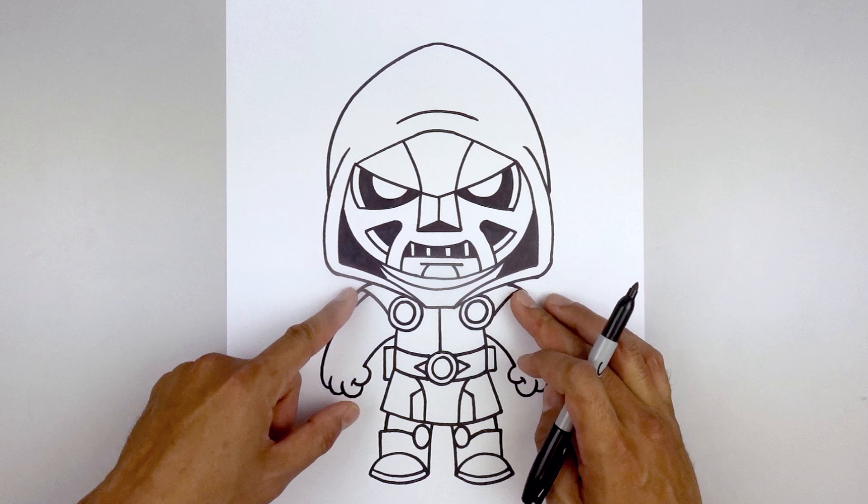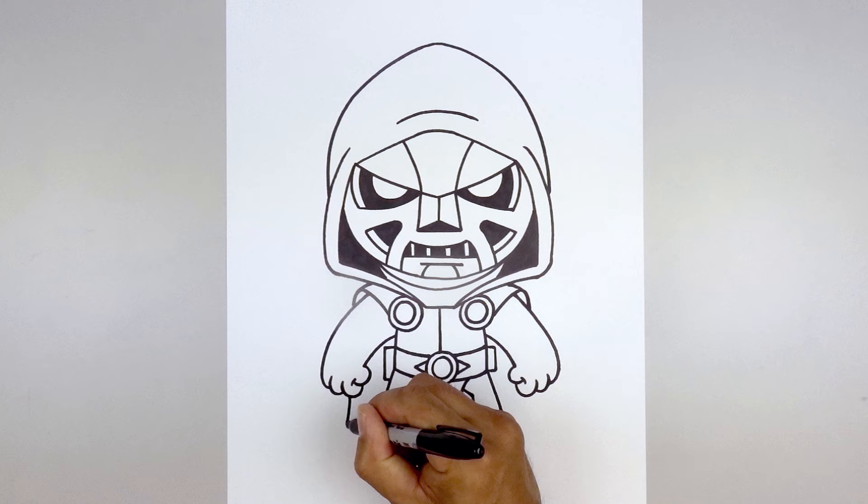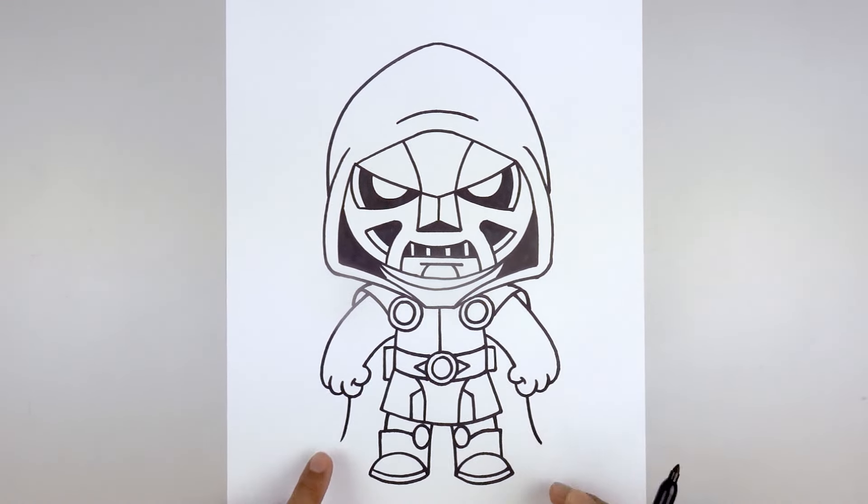The cape is going to curve back in behind the arms and then down along the bottom. Start underneath the first finger and curve the cape coming down and then out.